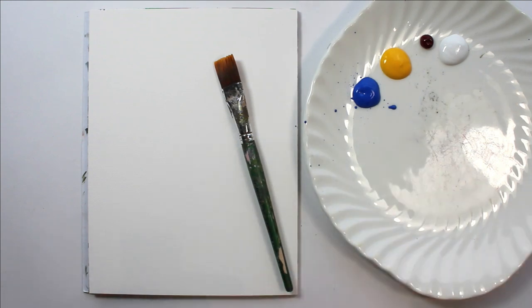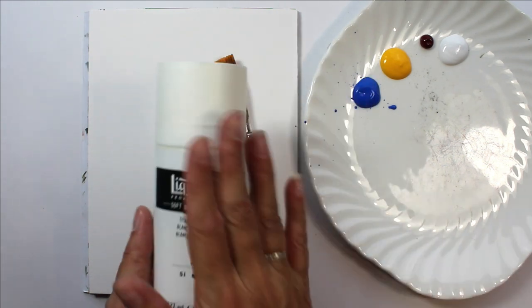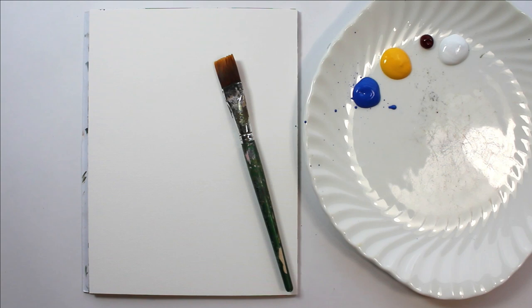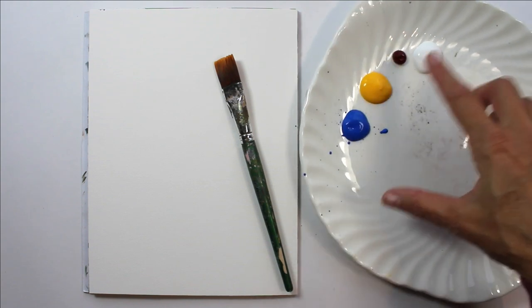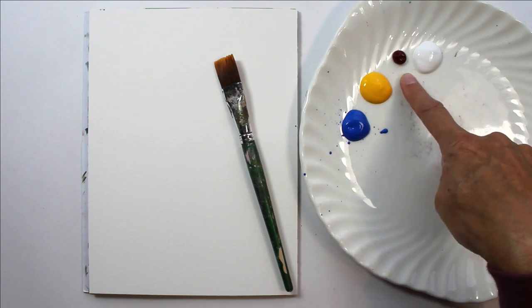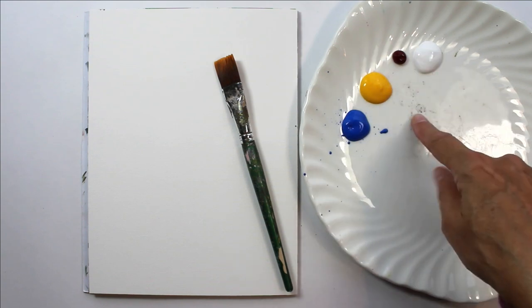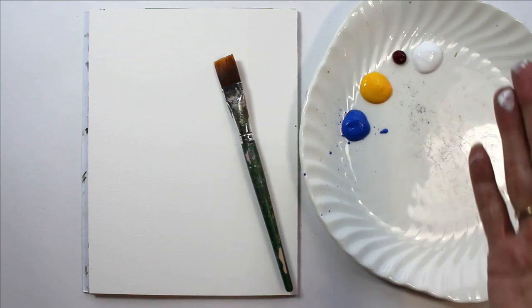I always add white — I generally use titanium white. You can see I've got a much bigger tub of this than the other colors because I use it quite a lot. I've not put as much red on my plate as the other two colors. Generally you don't use as much red; it can be quite strong.